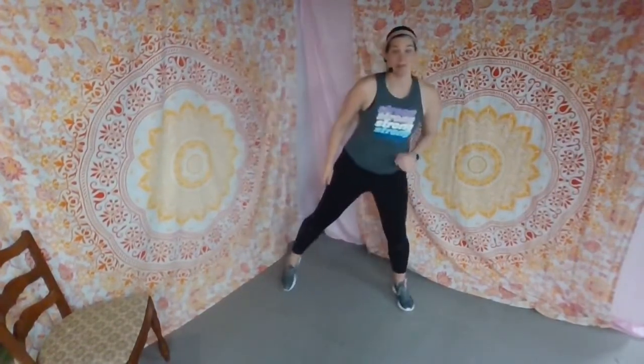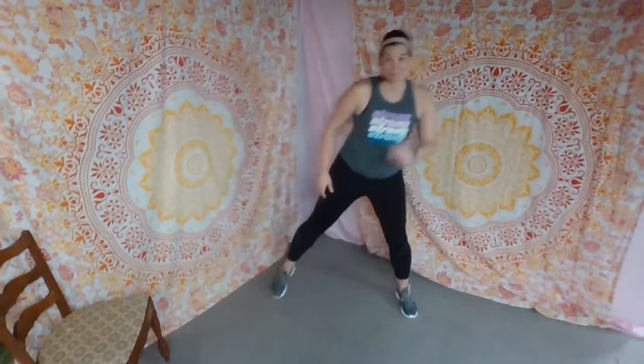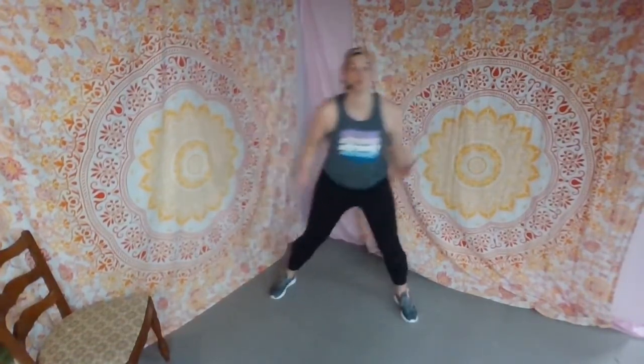Let's go ahead and get started. Take a nice big inhale up, stretch those arms way up toward the ceiling and exhale, bring them back down. Do it again — inhale, lift, exhale, take them out and all the way down. One more time, inhale up, exhale all the way out and down. Get some toe taps going. This is our core workout, so right off the bat I want you to feel this core engagement. We're drawing the navel toward the spine and we want to keep that strong draw in throughout this workout.